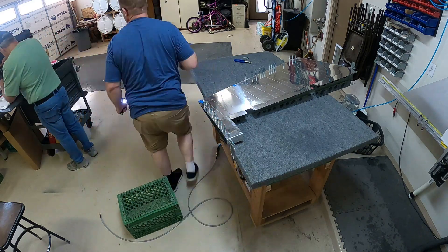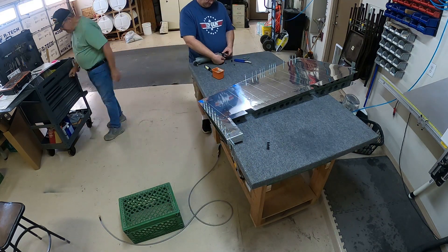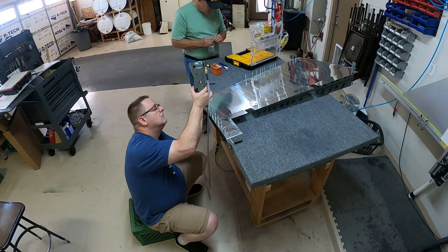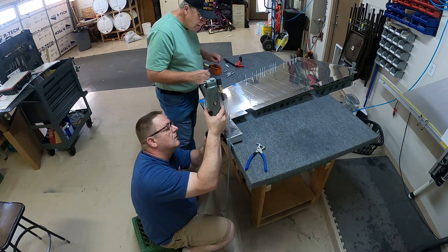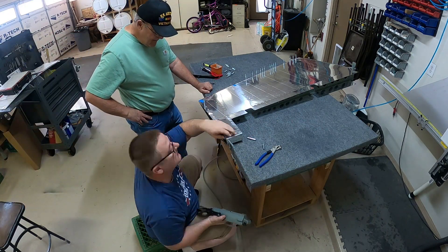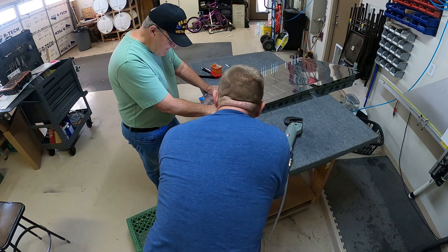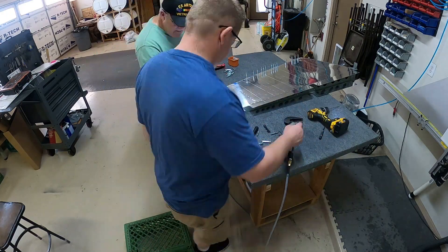Riveting that top rib in is not bad until you get towards the end — it gets pretty tight there. The last few are actually pop rivets to help you out, but most of them are the squeezed 426 rivets, and towards the back end it gets pretty tight so you have to be careful. Then we do the back ones with pop rivets, and then the front ones — there are five rivets on the front that have to be done as well, which holds it all together.